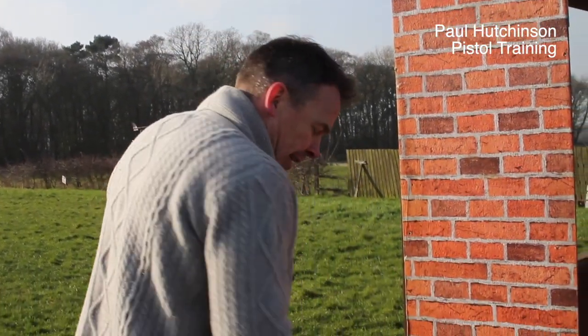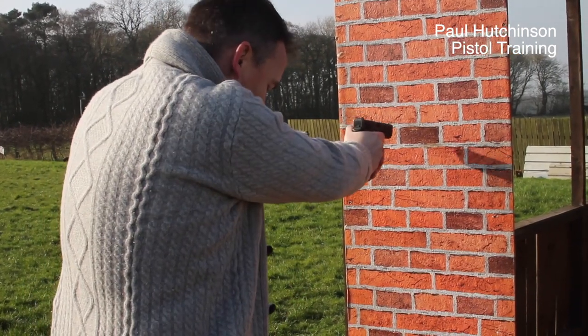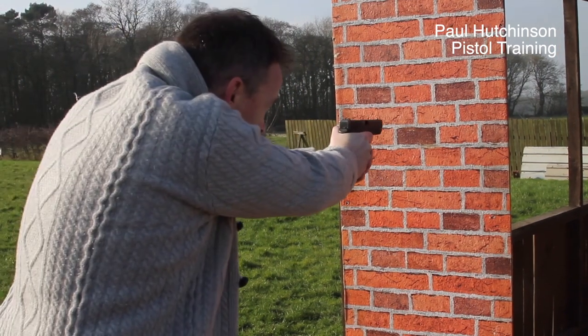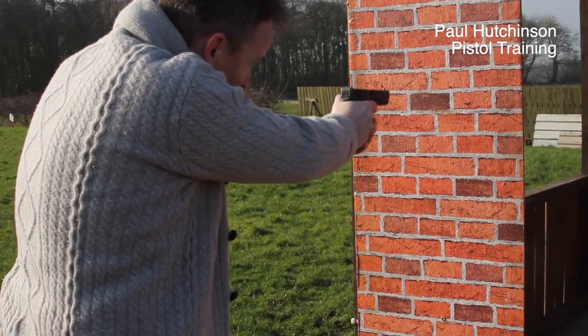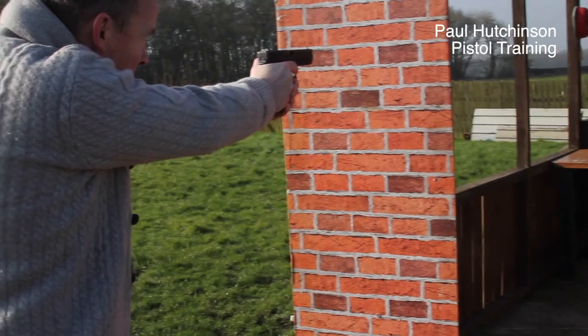We need to get your optimum distance. You need to be behind the barricade — your legs aren't on view or anything. What we mean by the optimum distance is: if I'm too close, I can't lean in. I have to shuffle out a bit. I can now lean into the weapon; I've got the aggression behind the weapon. All I'm then doing is transferring my weight from my right side foot across, lean out, clear the position, take my shot, and back in again. Let's have a look at that from another angle.